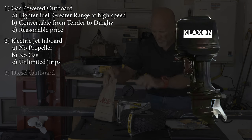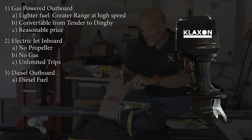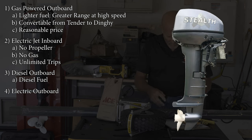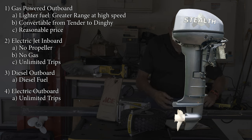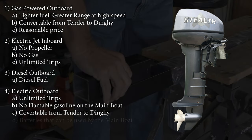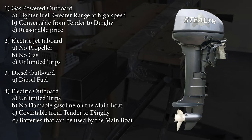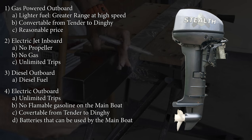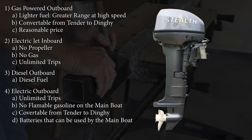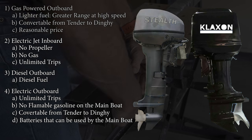Number three: a diesel outboard. The advantage is that we already have diesel tanks on SVLynx, so we wouldn't have to carry a separate auxiliary tank of flammable gas. Number four: an electric outboard - unlimited runs without finding fuel, no extra flammable fuel on board, a convertible tender-to-dinghy option, and batteries that can also be used by the main boat. Since we are a diesel-electric hybrid catamaran, we decided to eliminate carrying gasoline on board. We already have all the equipment to gather and store our own electricity, making electric propulsion attractive. We also have diesel on board, so that was under consideration too, but we eliminated the gas-powered outboard.